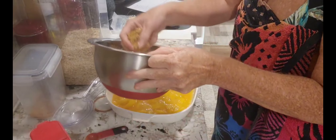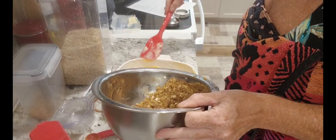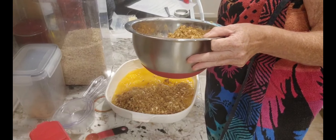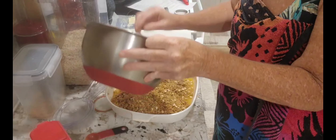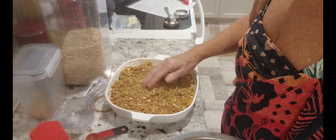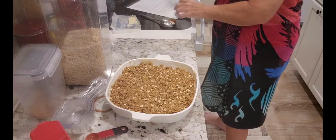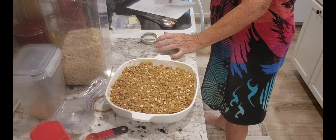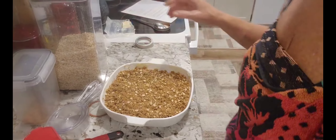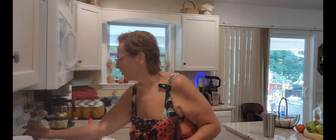And now the topping — this is gonna be good. Let's dump it all in there, all going in. It smells delicious. I don't think I put anything on top, so we'll just press the top down. It's done! The oven's ready, let me put this in. It's going in for 30 minutes.